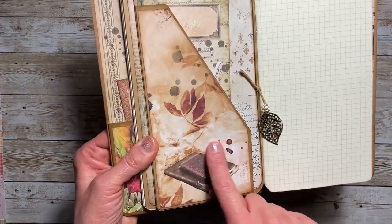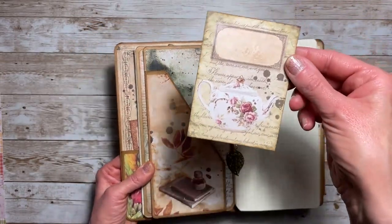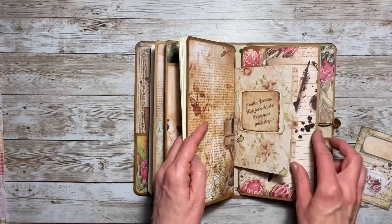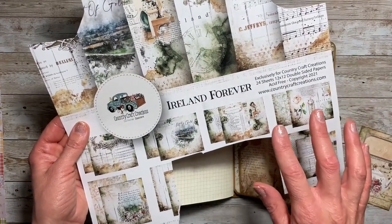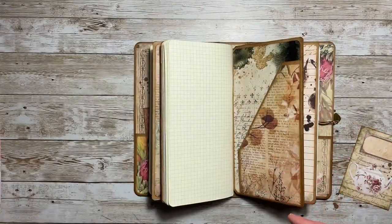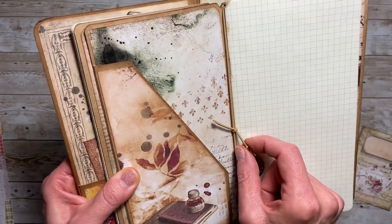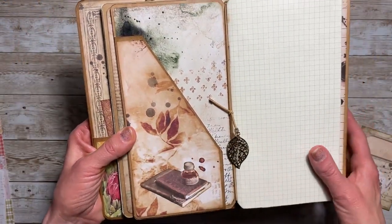On the inside I added another cut-apart element — I love this whole book inky kind of design. In the pocket I included a journaling card. On the back of the pockets in this notebook I used paper from the Ireland Forever Collection. These two collections — Ireland Forever and Plaid Pumpkin Patch — are exclusive at Country Craft Creations. I just wanted an accent piece that wasn't from the main collection itself.